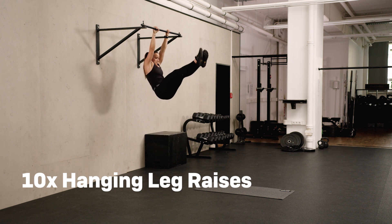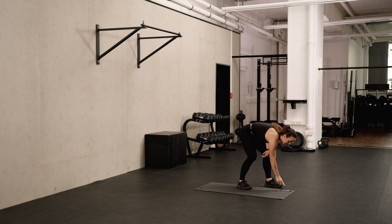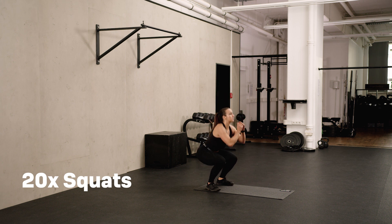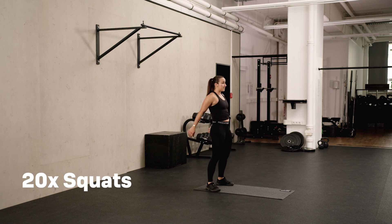Last one, and after that, 20 squats. Feet hips-width apart, and then try to have your hips on the same level as your knees. The weight is always on the heels and we're going to sit down as if we're going to sit on a chair.